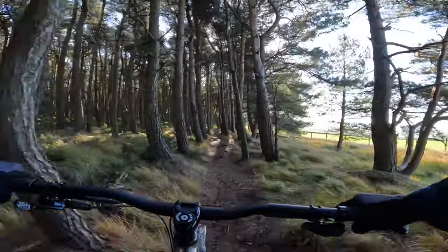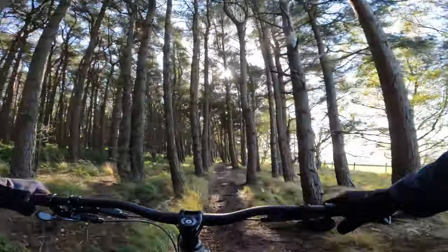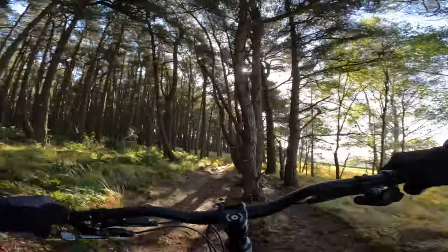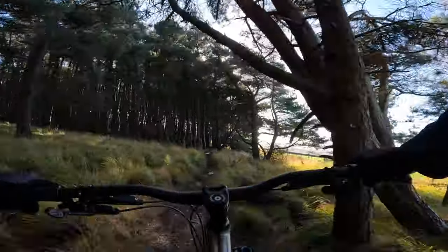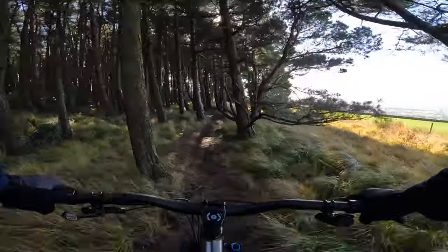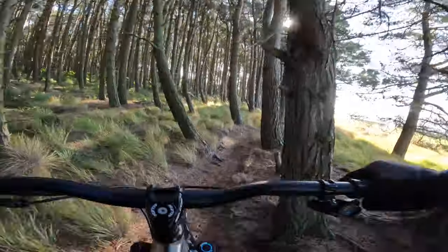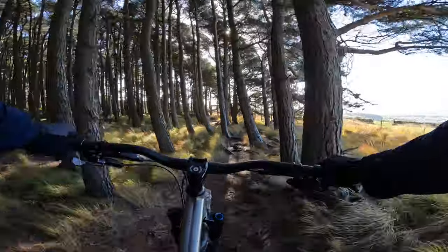And of course, it being a hardtail means there's none of that worry about suspension setup, pivot maintenance, rebound settings — all that jazz that full suspension comes with and basically gets in the way of you enjoying the ride a lot of the time.